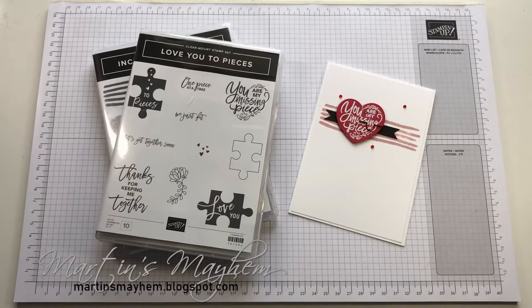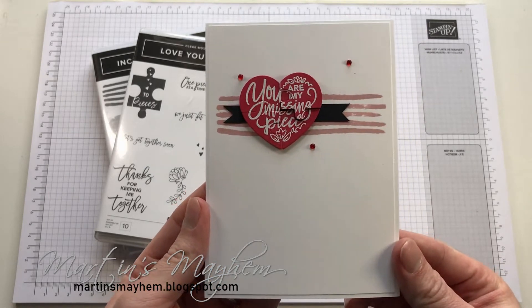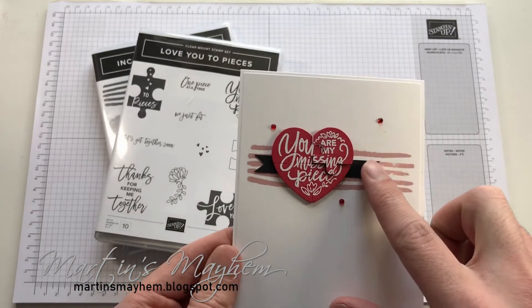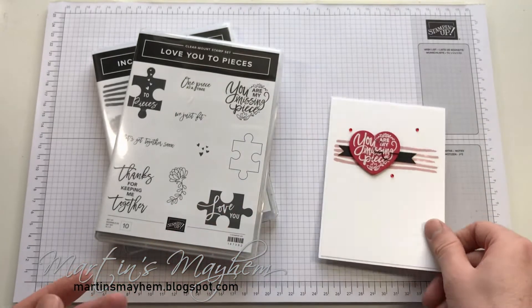Hi everyone, Martin here from martinsmayhem.blogspot.com. This week I'm doing the theme of love, so you're going to be seeing three projects: Tuesday, Thursday and Sunday, all ready for Valentine's Day. Here's one of them. It's super simple. As you can see there's only one — well, two lots of stamping — in the background and in the foreground with the puzzle piece, and just a little bit of card and some gems just to top it all off. Shall we get started?